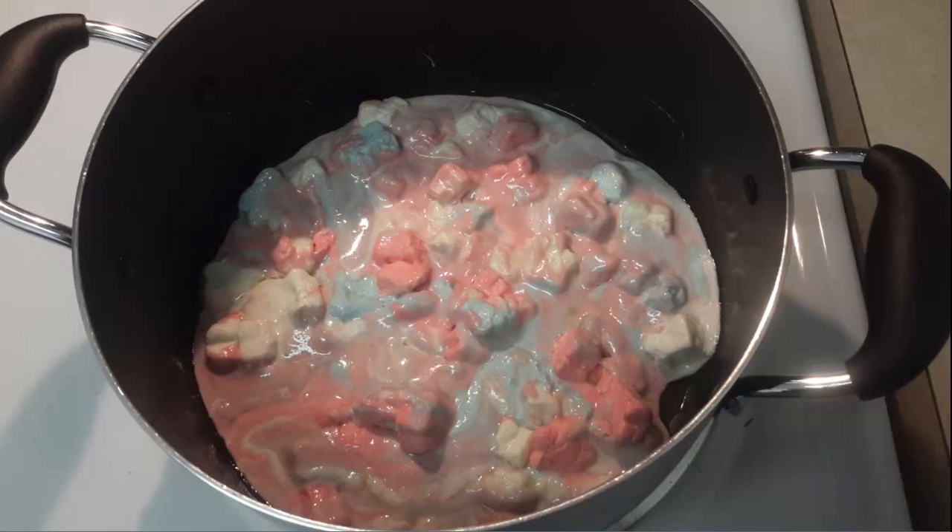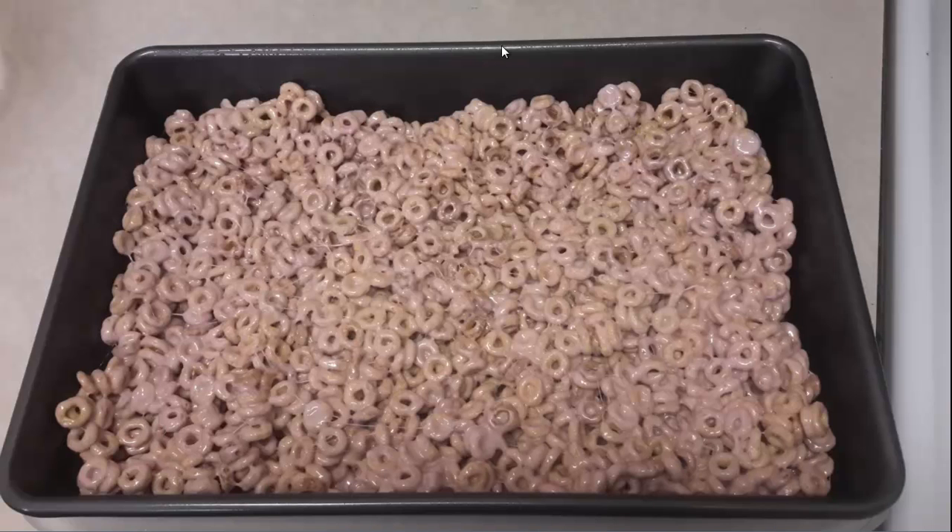Once the marshmallows are fully melted, you take it off the heat, throw the cereal into the pot, and stir it up very well making sure to spread the marshmallows all over the cereal. I couldn't take pictures of those last crucial steps because once it hit the perfect temperature I was too focused — grabbing the cereal, dumping it in the pot, stirring, then dumping it into the pan and smoothing it out, all while the marshmallows are still melty. Because you're using larger pieces of cereal you can see the strings of marshmallow, and you can see the purplish hue from the pink and blue stars melting together.